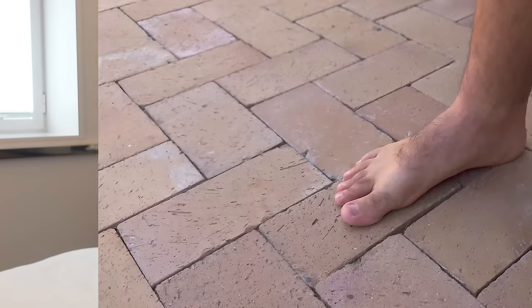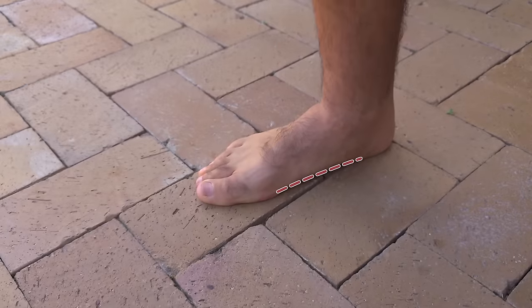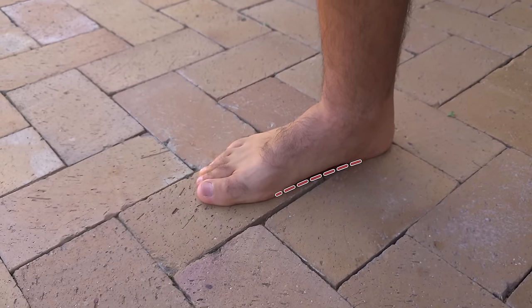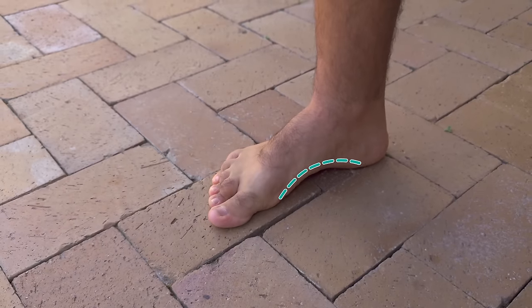Want a live demo? Watch this. If I bunch up my toes and push my big toe into a classic bunion position, see how my foot arch drops. Now if I spread my big toe and create some room between the other toes, voila — the arch comes back. Pretty cool, huh?